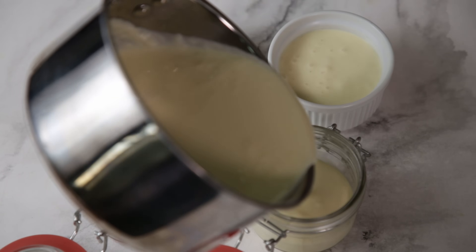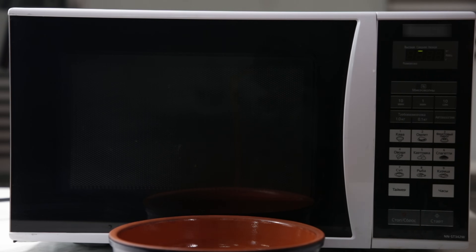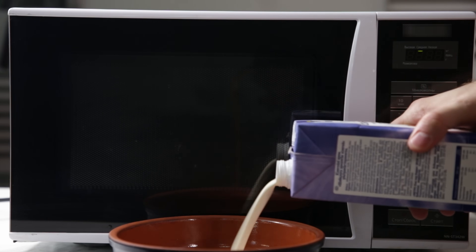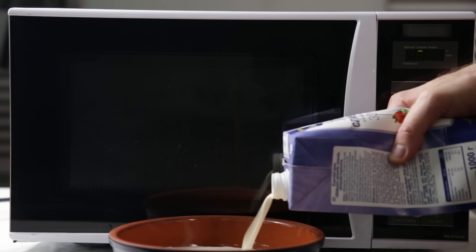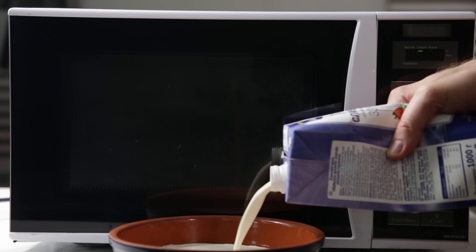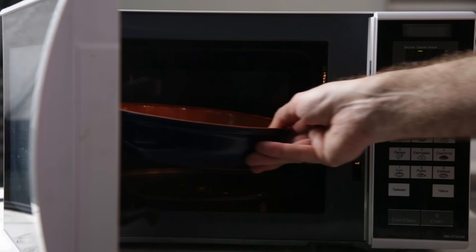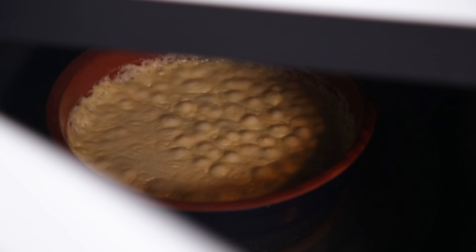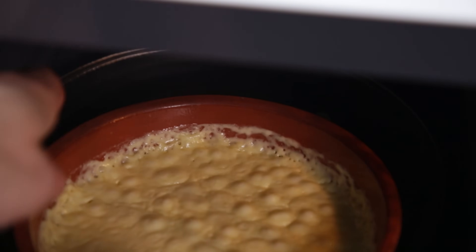Let it sit in the fridge until completely cooled down. Method 2: same cream but a microwave and no butter — the easiest way to do this by far. Fill a shallow-ish dish one third with cream. Place it into the microwave at medium-high power and nuke in 5-minute intervals. Check the progress every 5 minutes and repeat 3 to 4 times. When it's done, it should have a wobble and be noticeably reduced. Let it sit in the fridge.